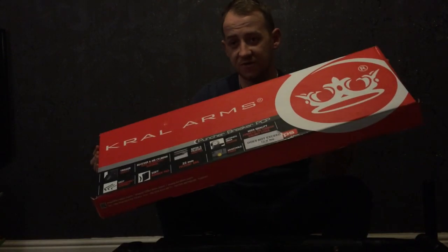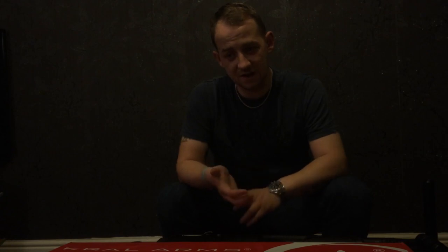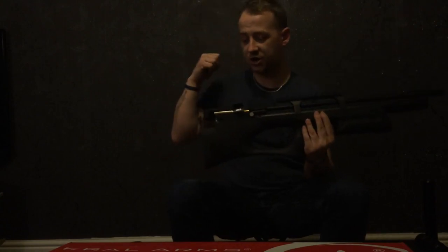Nice colourful box, nice bit of info on the front of it. In the box, as well as the rifle, you get two magazines — in .22 they are 12-shot, in .177 they are 14-shot. You get your Philpro with a couple of spare o-rings, and you get an Allen key to take the stock off for general maintenance.